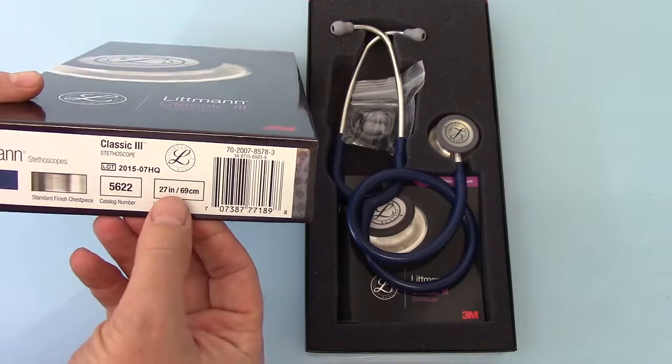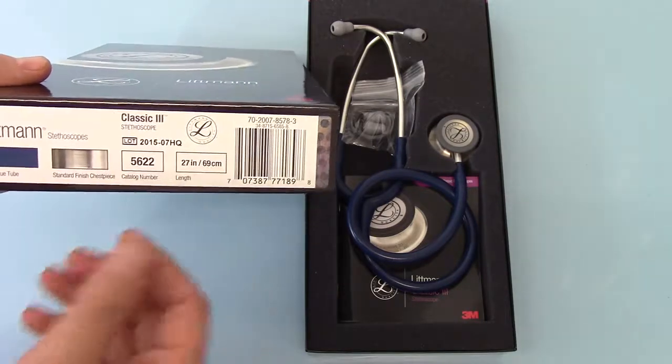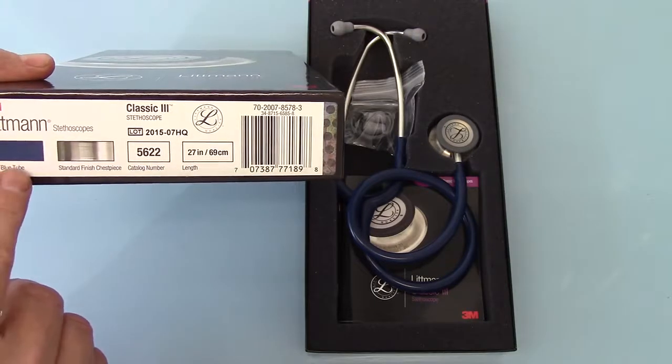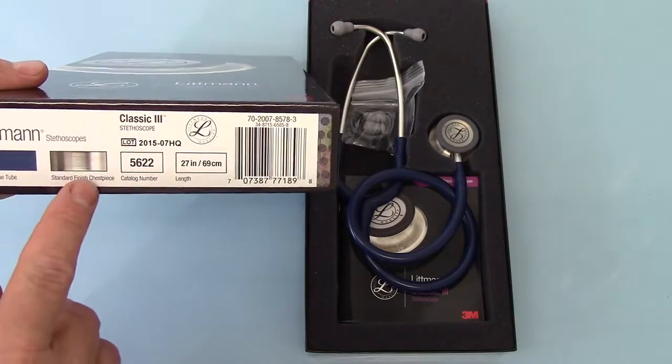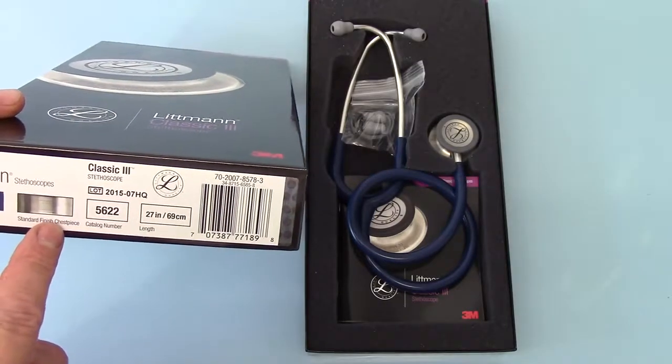The tube length is 26 inches or 69 cm. It shows the basic tube colour finishing on the outer of the box, and the standard chest piece finish, which in this case is the steel finish.